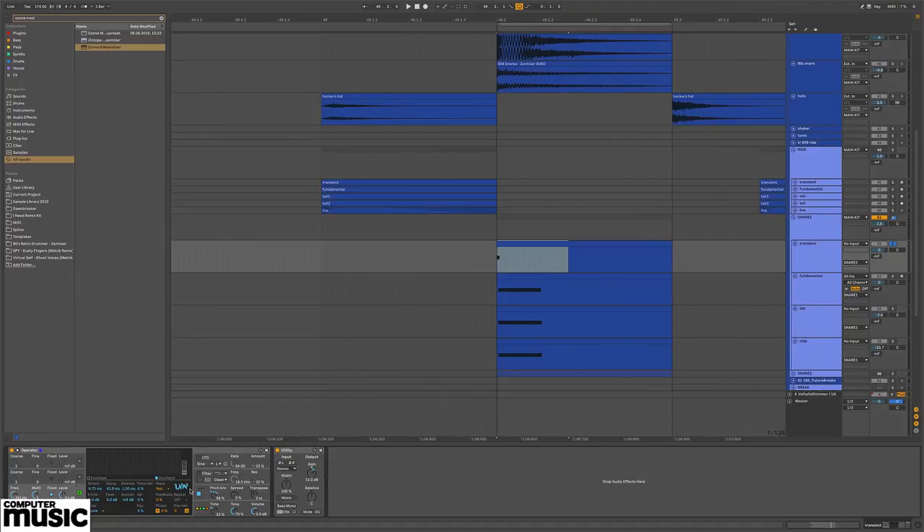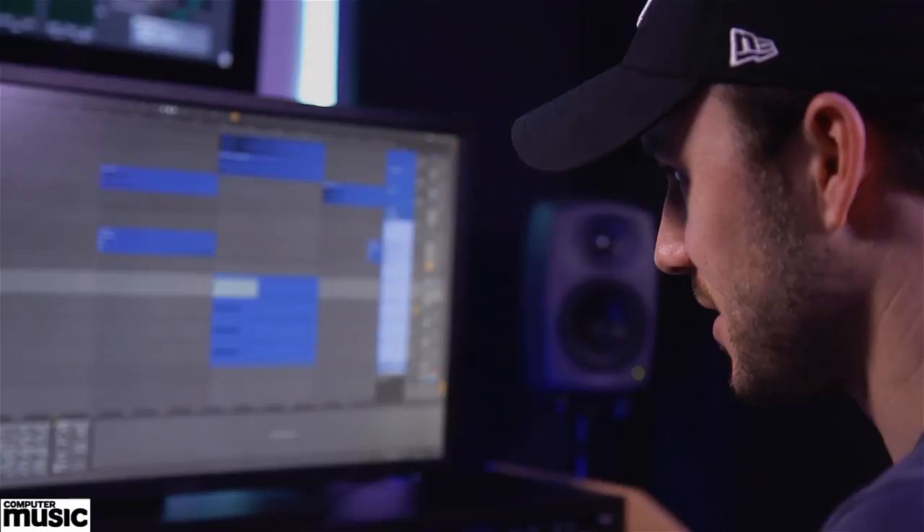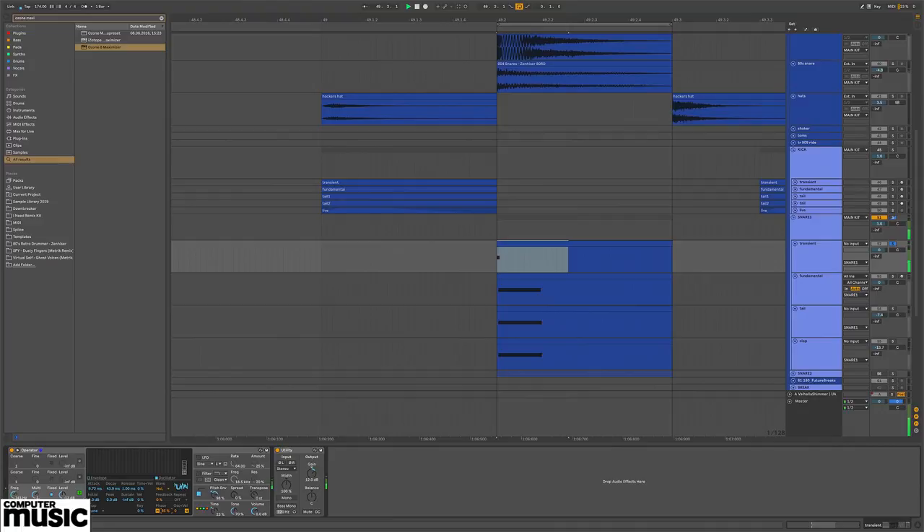I then layer that with white noise. Operator lets you choose 'noise loop' as opposed to 'noise white' — noise loop generates white noise from a particular sample and starts at the same point every time. The envelope on this is similar to the sine wave, except I cranked the attack up a bit because I wanted the sine wave to occupy more of the attack. When I lay those two together, we get our transient.